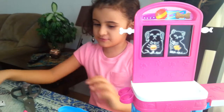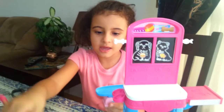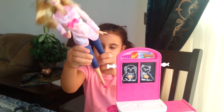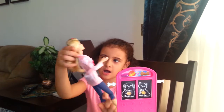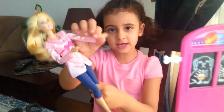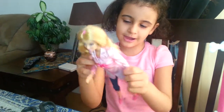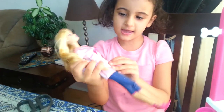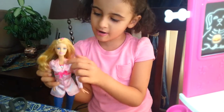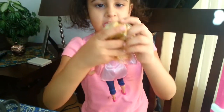It looks so cute. And this is a Barbie who has hot pink shoes and sparkly pants and hot pink yellow hair. She has a hot pink white sweater and she has a bow. And she has a sweater under, and she has a care tie.